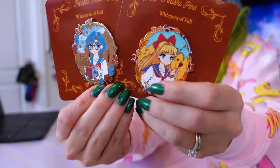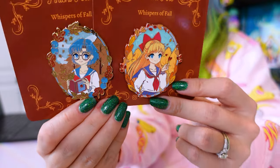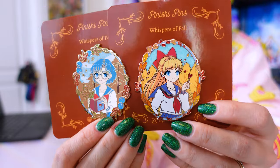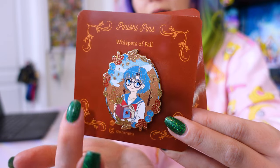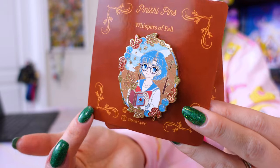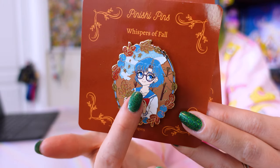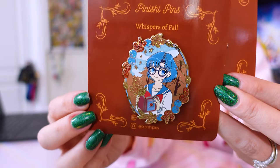These are made by a creator named Pin Ishi Pins — this is the Whispers of Fall collection, which is all fall season themed enamel pins. The first two in the collection are Sailor Venus and Sailor Mercury. Behind Amy, there's some pearlescent swirling going on in the sky, glitter in the leaves, and she looks great with that detailed screen printing. I think she's really adorable and kawaii, and she's holding a book — of course she is. It really brings out her personality.